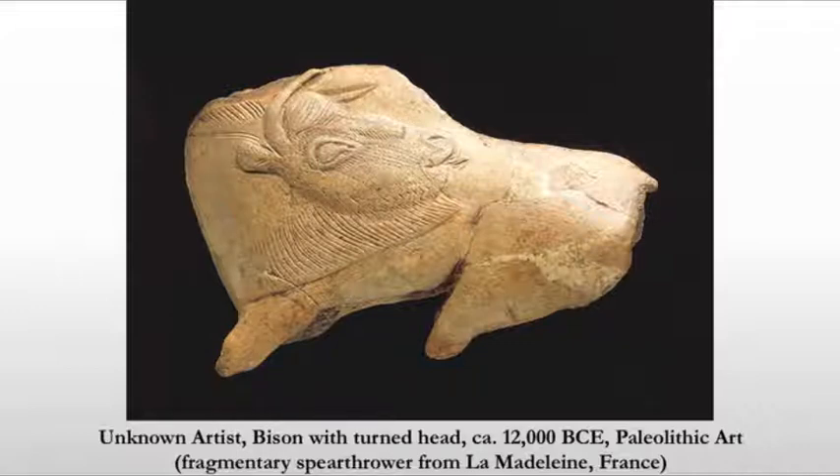Even with the turned head, we still maintain that profile, so it does make for a piece that is extremely clear. It's a very interesting change because it requires imagination — a little deeper thought process than simply looking at an animal and depicting it in strict profile. So we are moving along in the evolution of art.